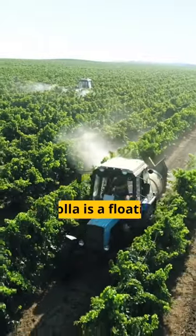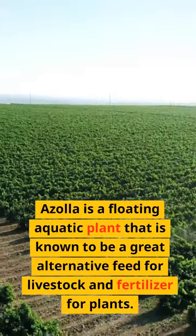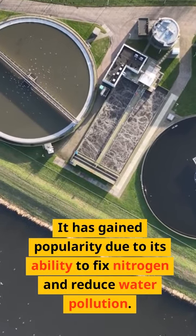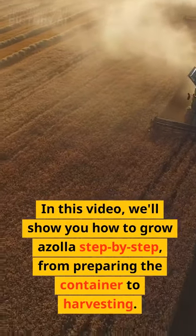In this video, we are going to show you how to grow Azola successfully. Azola is a floating aquatic plant that is known to be a great alternative feed for livestock and fertilizer for plants. It has gained popularity due to its ability to fix nitrogen and reduce water pollution. We'll show you how to grow Azola step by step, from preparing the container to harvesting.